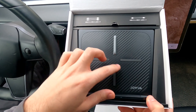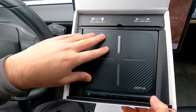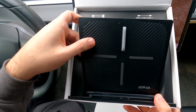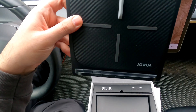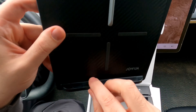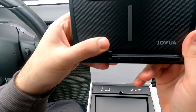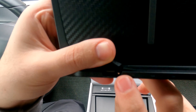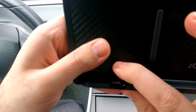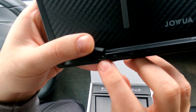Welcome back to another Tesla video. Today we're reviewing a product by a company called Jawa — I'm totally butchering the name, so let me know in the comments how to pronounce it. Basically, it's a wireless charging pad for your Tesla, and before you click off — I know, another wireless charging pad — this one is actually kind of interesting.